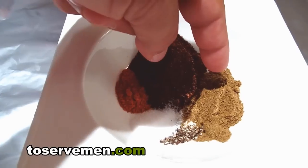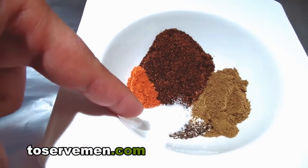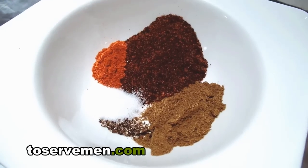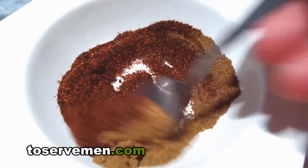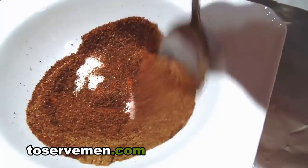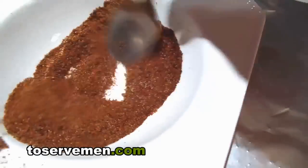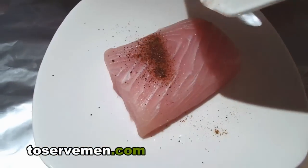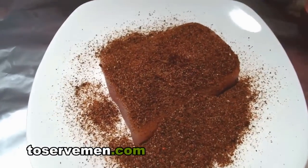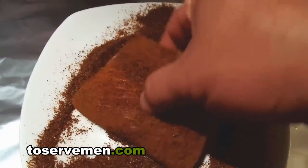A teaspoon and a half of cumin, about a couple shakes of pepper, and about half a teaspoon of salt. So what we want to do now is take a spoon, mix them together, get our blackening all mixed up, and pour it all over our fish.